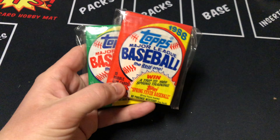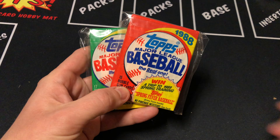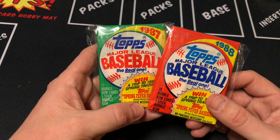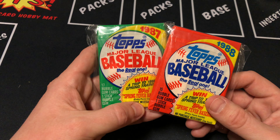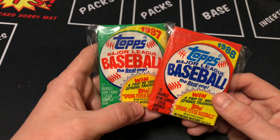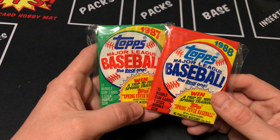We have a pack of 88 and 87 Topps. This one's really exciting just because that's going to be the design that they use for the throwback design in Topps flagship this year. So let's go ahead — we're going to open up 88 first and then we'll open up 87.